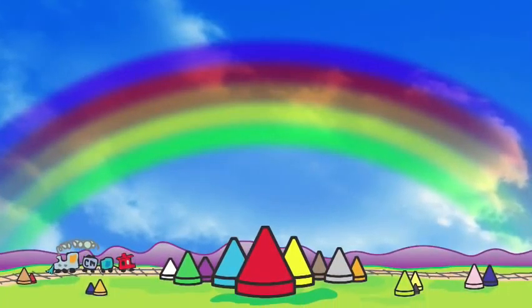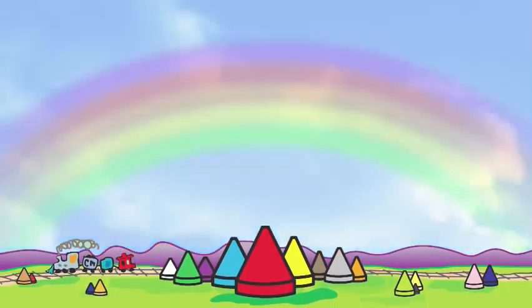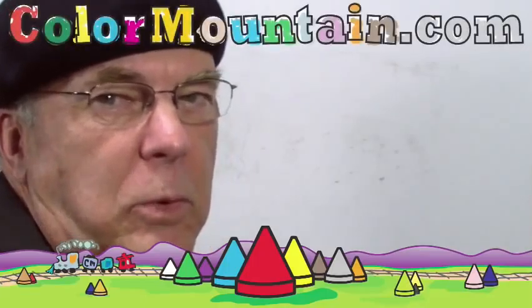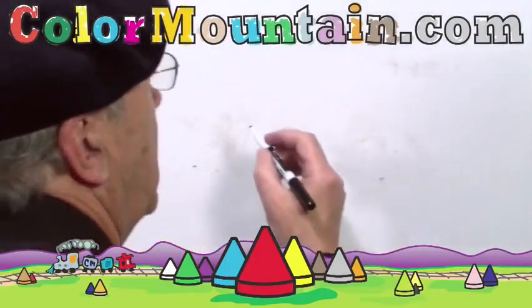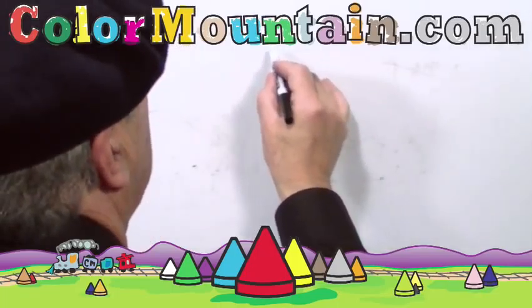Crayons sharpened? Let's begin. One of my favorite flowers is a rose, so we'll attempt to draw that. They smell good and they look good and they come in all kinds of colors.